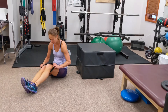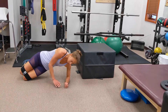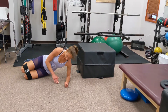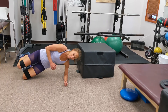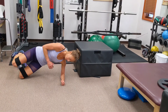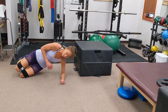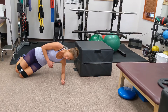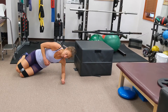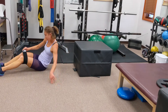For those of you for whom that was relatively easy, you can use the band to make it harder — put it around your knees. Let's do the other side. That's 10, let's do five more. Last one — hold — five, four, three, two, one — and let go. Good job.